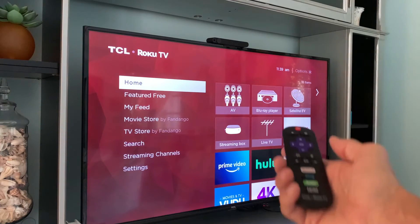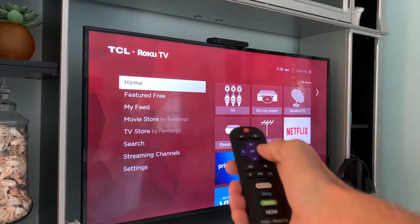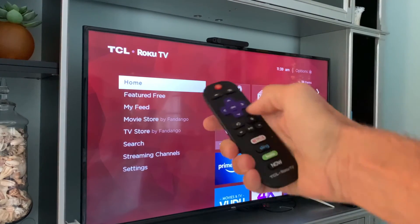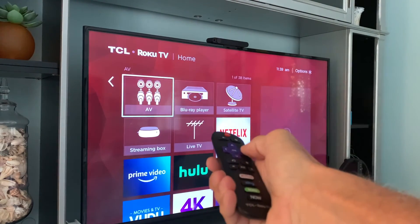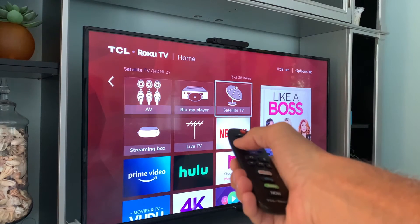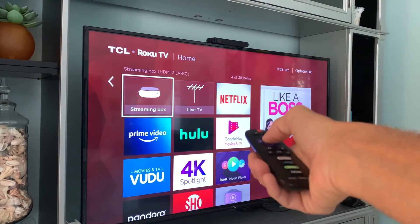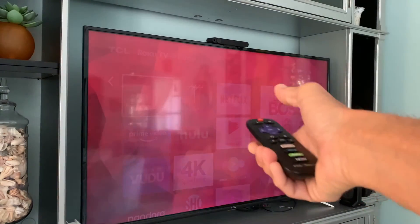The way I do it on here is you'll see there are these arrows right here so I can move it. Right now it's on home. When I click it over it moves to these different inputs — I got satellite TV, I got Blu-ray, I got AV, and I got stream box. Stream box is my portal TV, so I'm going to go and click on that.